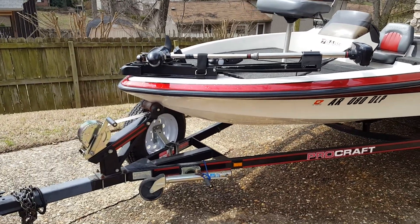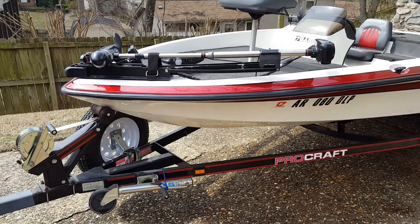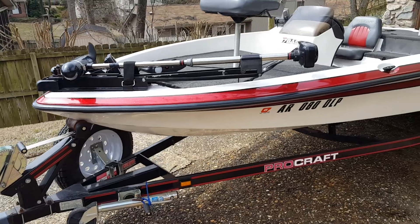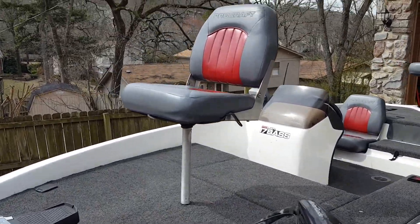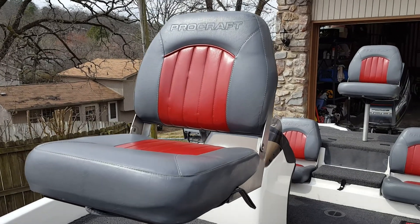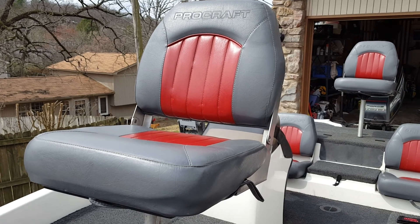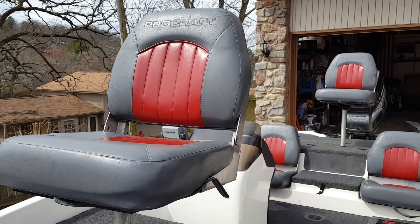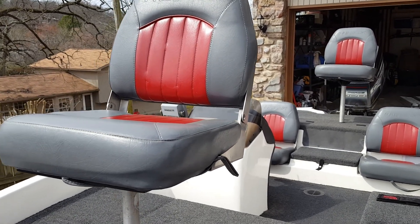It has the original Procraft matching trailer. Just recently put a new winch on it and a brand new spare tire. The seats are all the original Procraft seats — two-tone, gray, red tuft. Absolutely no rips, no tears. They've all been well taken care of. The boat has been kept in the garage the whole time I've owned it.